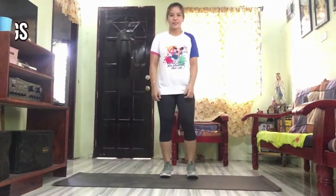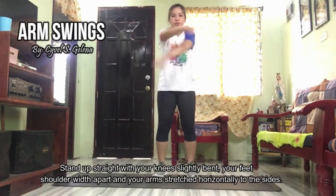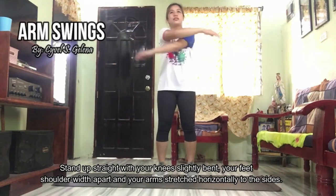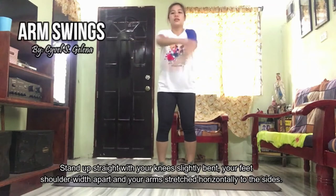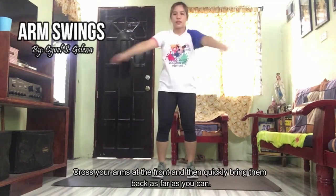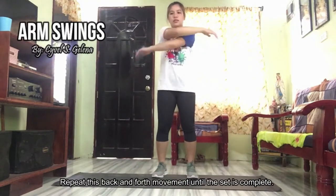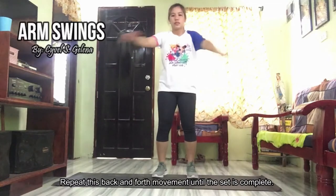The next one is arm swings. Stand up straight with your knees slightly bent, your feet shoulder-width apart, and your arms stretched horizontally to the sides. Cross your arms at the front and then quickly bring them back as far as you can. Repeat this back and forth movement until the set is complete.